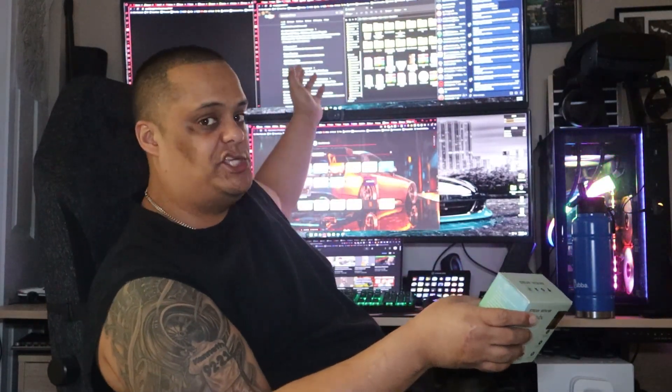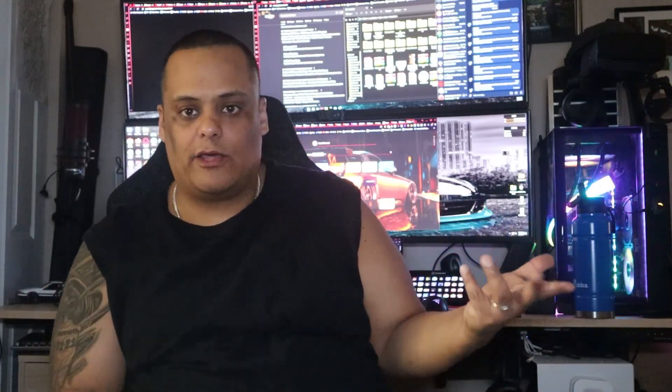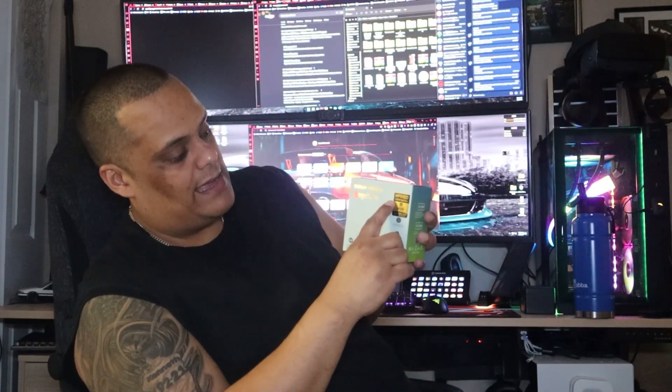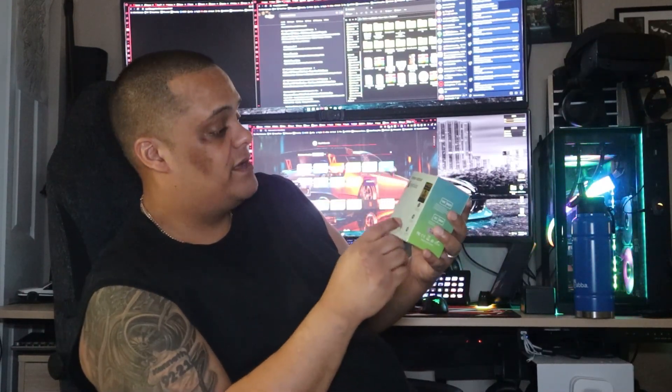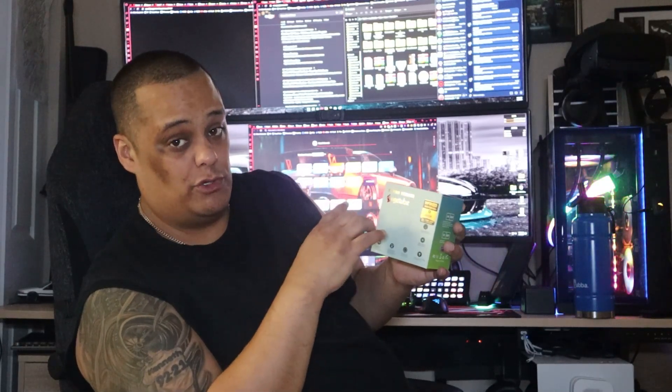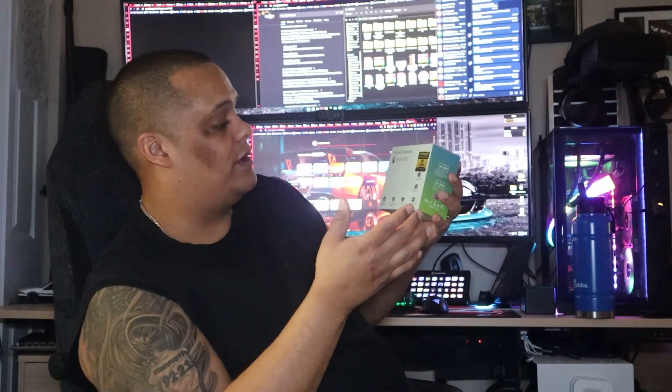This is a lesser-known brand camera — not a big name like Logitech or HP — but if you want to stay on the budget side while still getting high quality, this is a good camera to look at. This is the Angi Tube stream webcam. It records in HDR at 1080p at 60 frames per second, and it encodes in H.264 and H.265, both of which are used for YouTube.